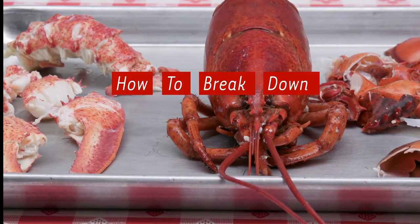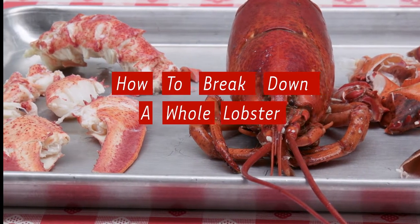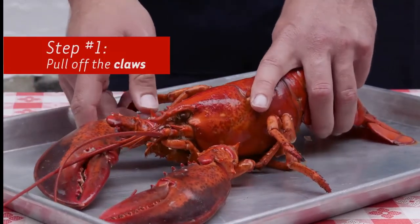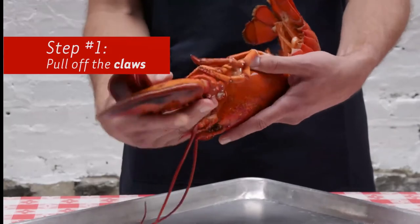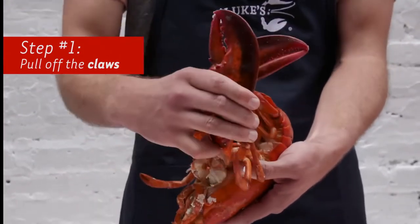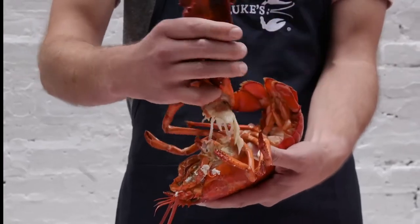Right now I'm going to show you how to break down a whole steamed lobster. The first thing we're going to do is pull off the claws. To get these claws off, you just want to basically grab them and pull them this way, and they'll just come right off.